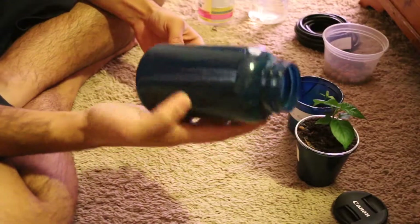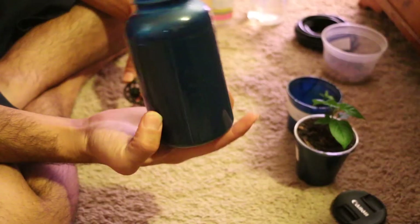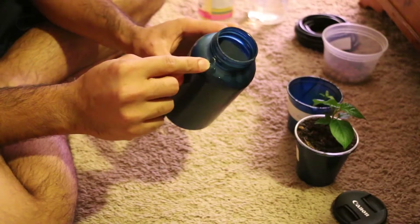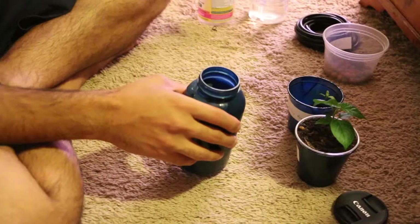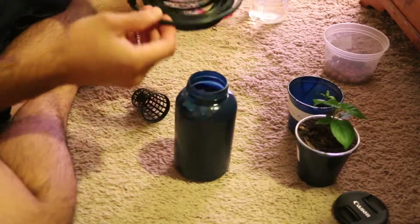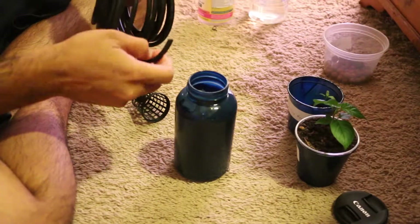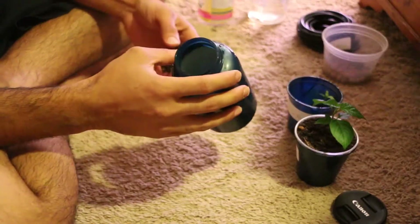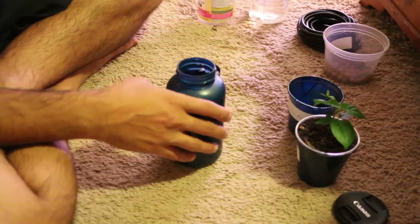What I did was I got one of these bottles and painted it so light doesn't go through, and I also poked a little hole in here so I can put the airline — the aquarium air line — in there, and then we will see how it goes. It's going to be nice and easy to try.